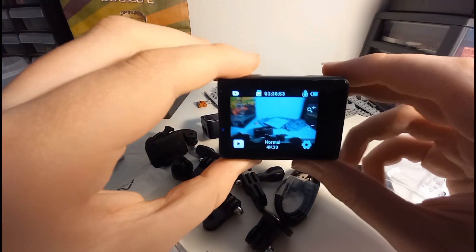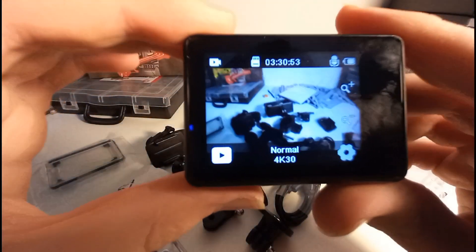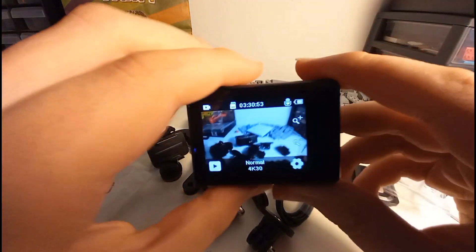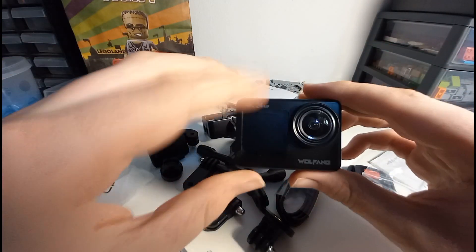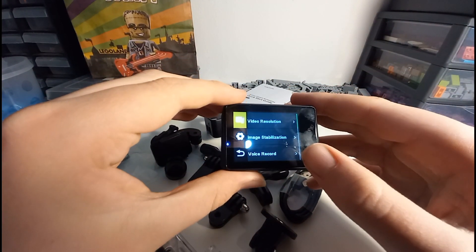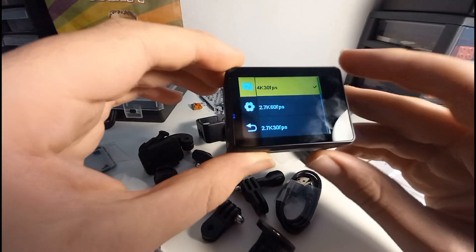This camera is going to be used for filming on-ride POVs at loads of parks, hopefully including Pleasureland in a few days' time. The camera is working fine apart from trying to get the little screen on at the front. It advertises this little front screen so if you want to film yourself you can see yourself in it, but I'm not sure how to get that to work — I've checked settings, video resolution, but nothing about it.